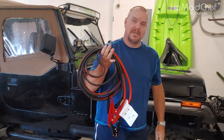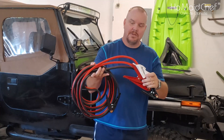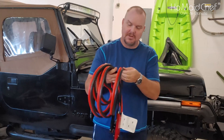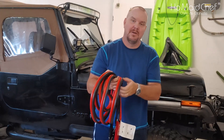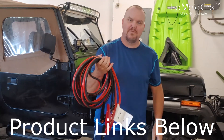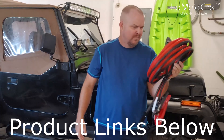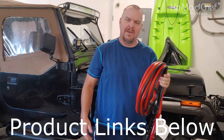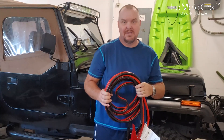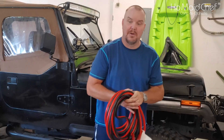We wanted to put 2 gauge wire, so I picked up these jumper cables and they're 2 gauge. Just take a pair of scissors and you can cut it however long you want. To get the 2 gauge wire I needed — 10 foot — was $60, so I think the jumper cables at $25 are a better deal.